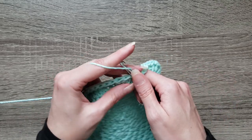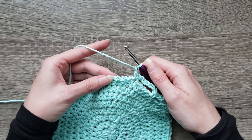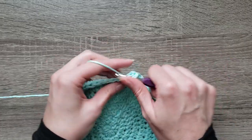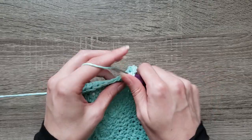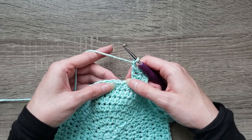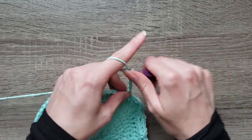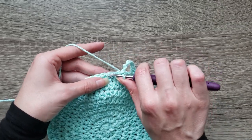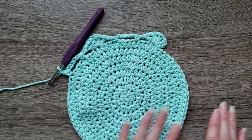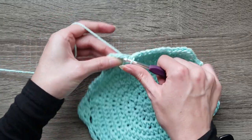Single crochet in the next stitch, chain one, skip the next three stitches. Continue repeating double crochet, chain one, four times, then skip three stitches, single crochet, chain five, skip three stitches, single crochet, chain one, all the way around. Join with a slip stitch to the first double crochet made, completing round nine.